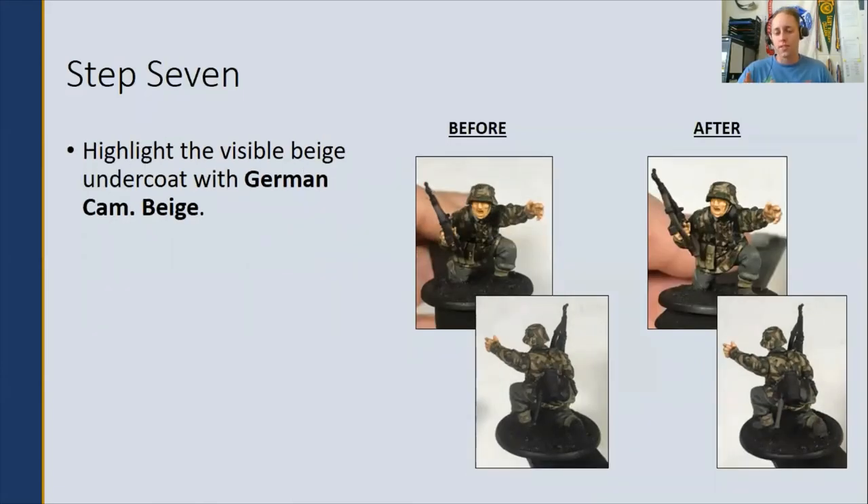Step seven: once the Seraphim Sepia has dried, take your German Camouflage Beige back out and highlight some of the raised edges of the German Camouflage Beige areas. This is again going to help bring out the raised edges and give it more of a dynamic look.